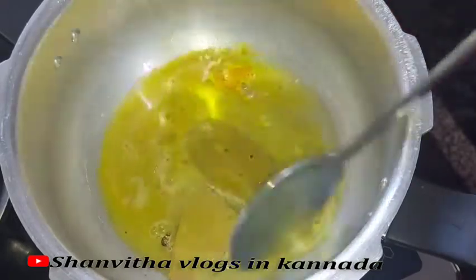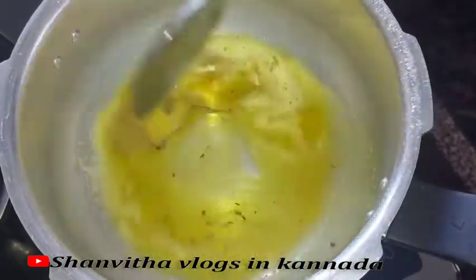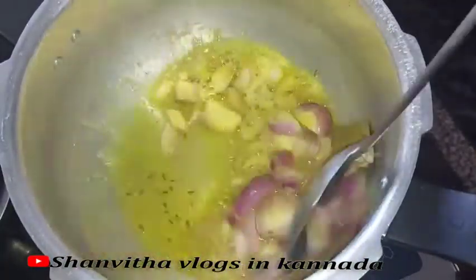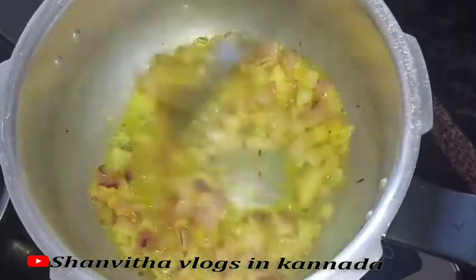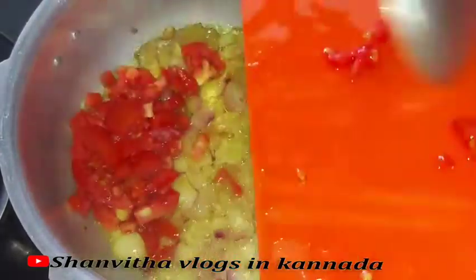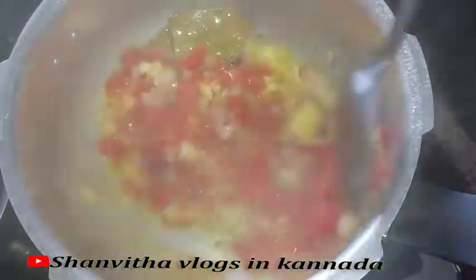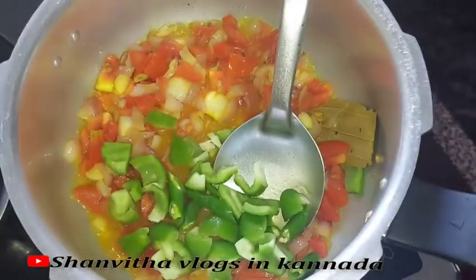Get started in the pan. When you add a leaf, fry it. Then add the shoots and pepper and fry with a nice flavor. Then fry the tomatoes and put them in the pot and mix together.